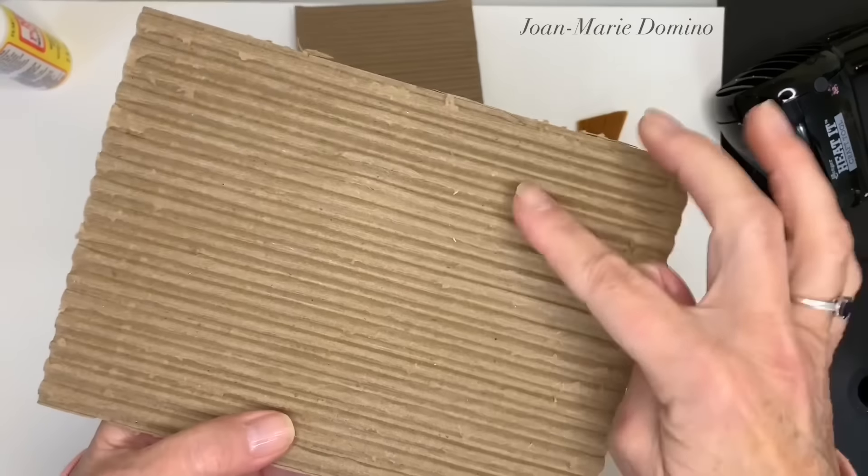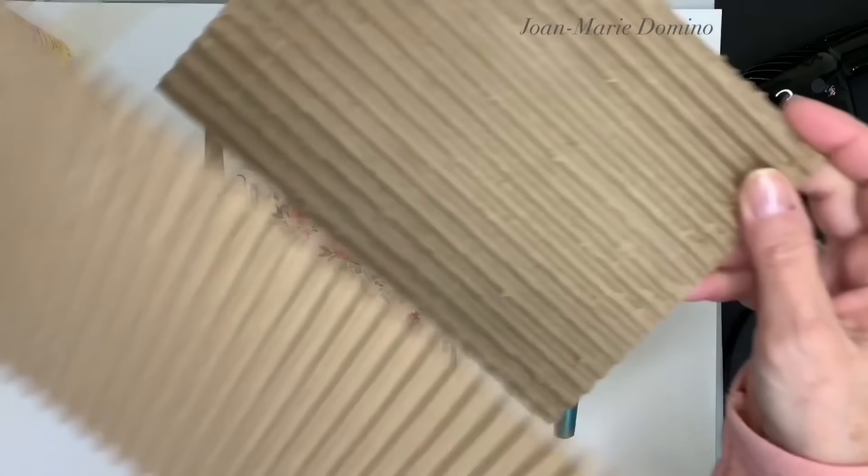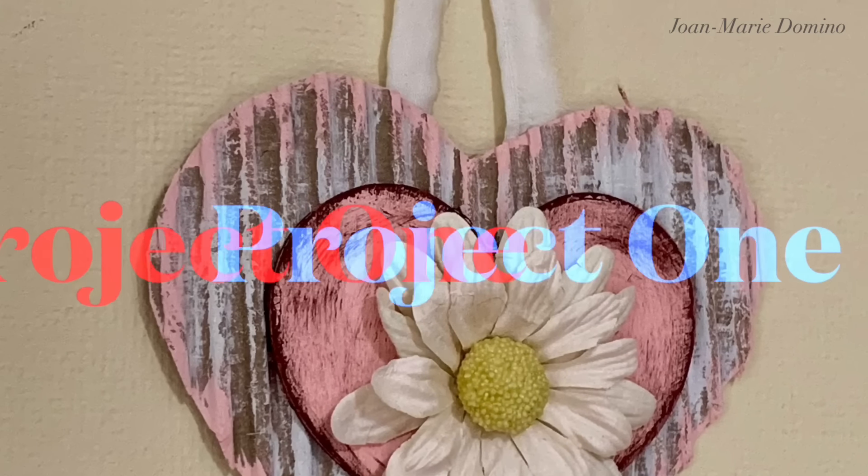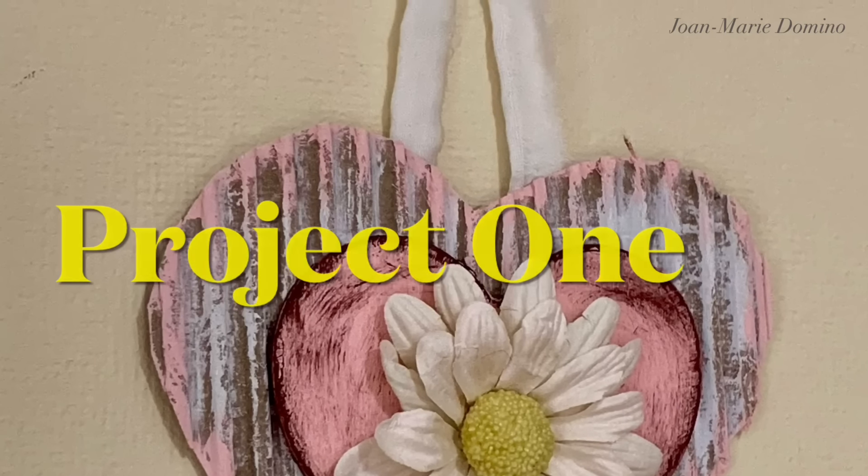I used all different kinds of cardboard and it worked every time. Now that we have this beautiful corrugated cardboard, let's start with one of my first projects, which is this heart ornament.